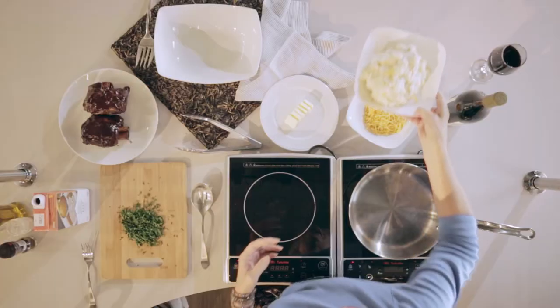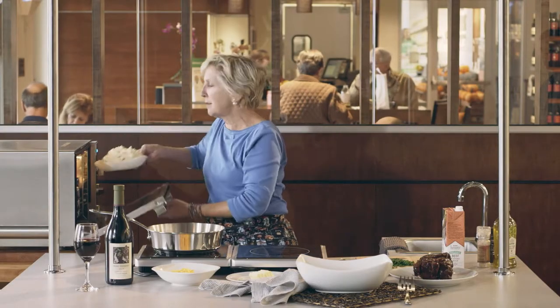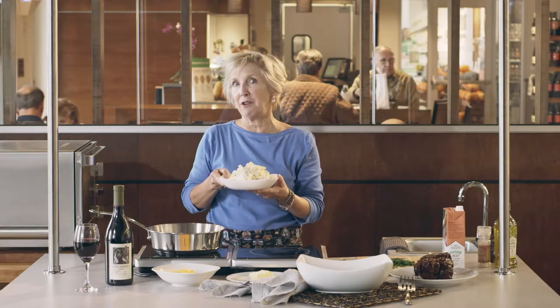Next, we're going to warm up some smoky cheddar mashed potatoes. These are going to take about two minutes to get nice and hot. If you're warming up a whole lot of these mashed potatoes, it may take longer, so continue to heat them in 30 second increments.